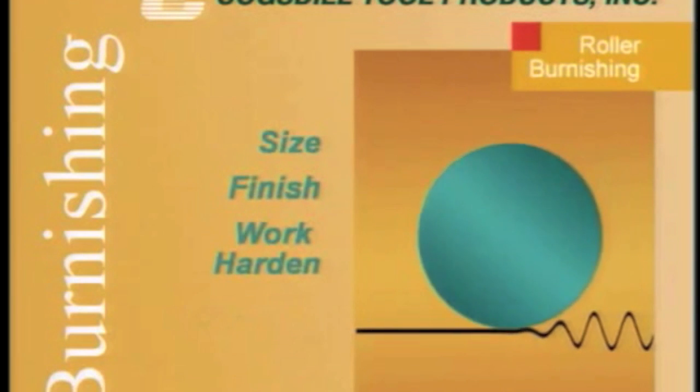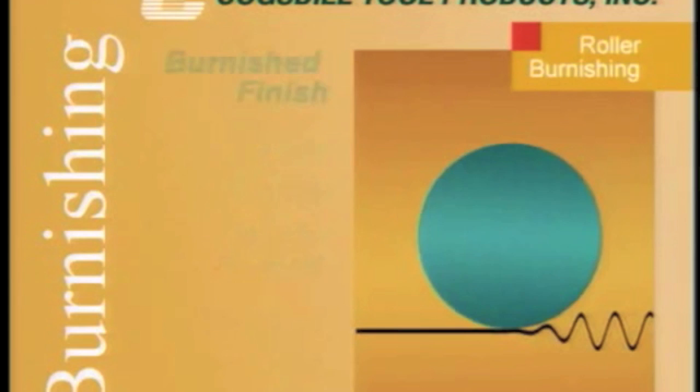Roller burnishing is a sizing and surface finishing technique which uses hardened and highly polished steel rollers brought into contact with the workpiece to size, finish and work-harden surfaces, yielding a mirror-like burnished finish.